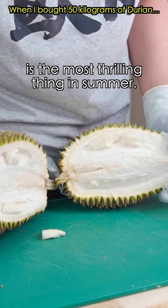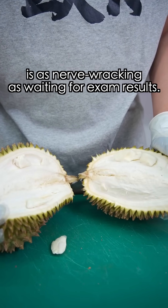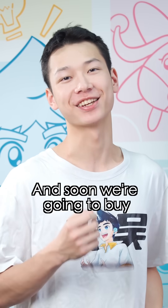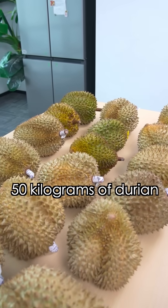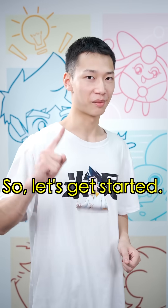We all know opening a durian is the most thrilling thing in the summer — as nerve-wracking as waiting for exam results. Don't worry, we've summed up four key tips for choosing durian, and soon we're going to buy 50 kilograms of durian to test this method. 50 kilograms? That's right. So let's get started.